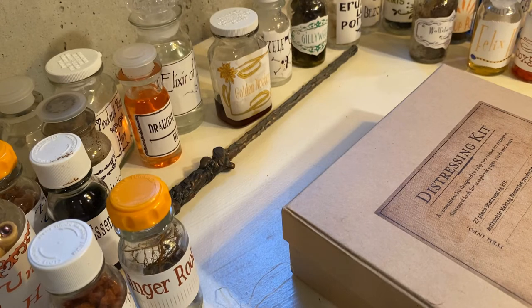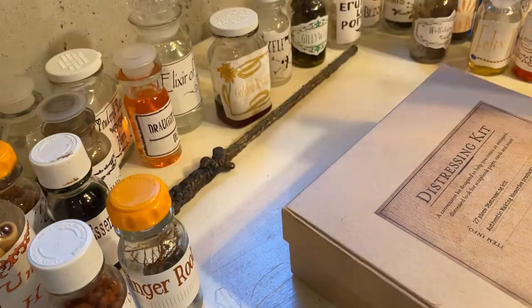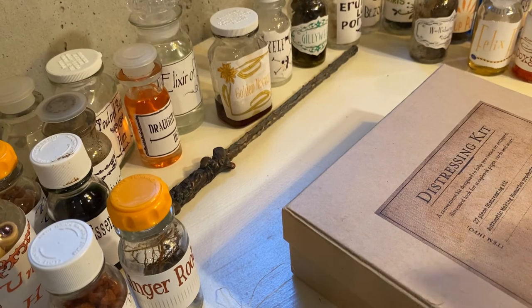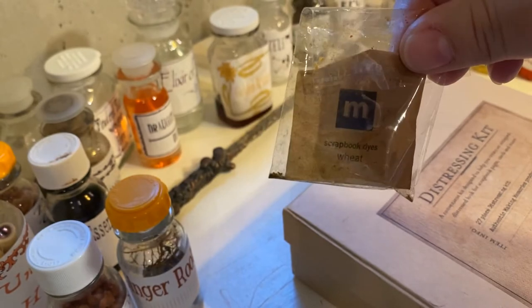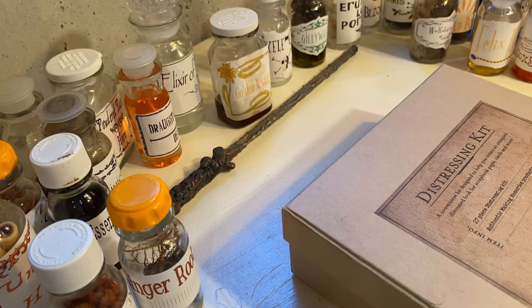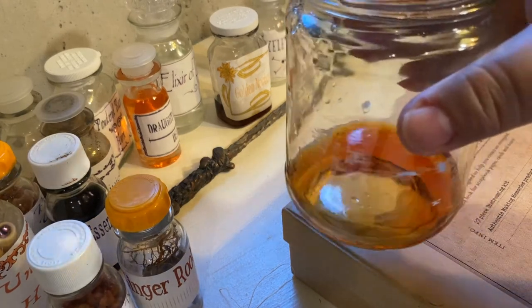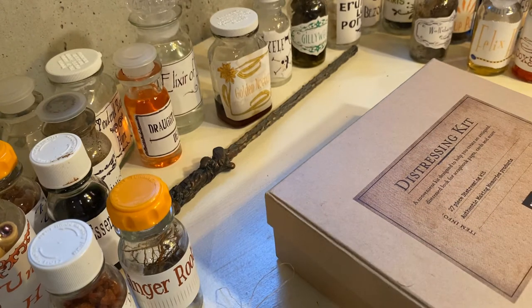I'm going to start with some scrapbook paper dye. They come in these little packets. You can use the whole packet, or for this I'm going to use just a portion. You add it to some hot water. There are different colors you can do, but I used harvest. And I'm not even going to stir it — I'm just going to kind of let it be.